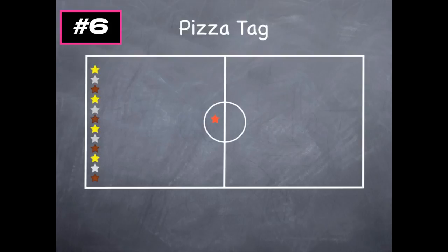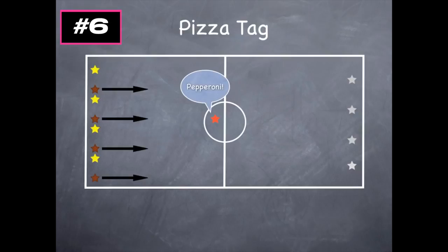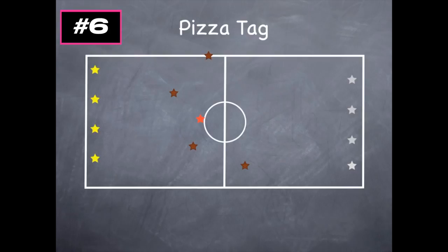The chef needs to know the toppings, and when everyone's ready, the chef yells out a topping — mushroom, for example — and all the mushrooms take off trying not to get tagged. If someone gets tagged, they go to the side — we call that the oven. So now there's pepperoni cooking in the oven. When players get tagged, just walk over and say, 'I smell some cheese cooking in the oven,' to put a smile on their face. Keep the game going until everyone's caught or you want to end it. That's Pizza Tag.